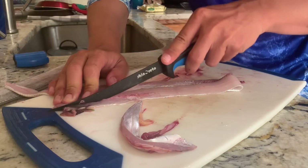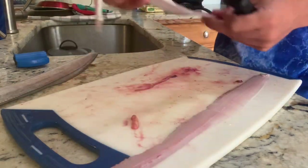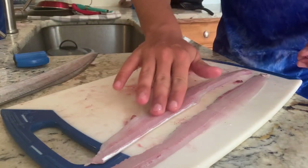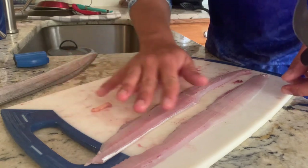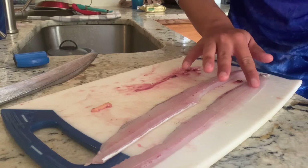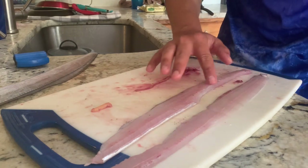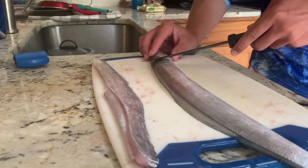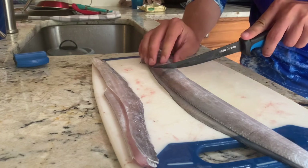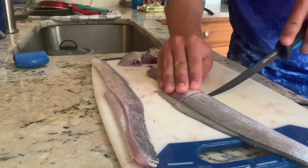I have no idea what I'm doing. So we've got these two fillets right here. There's some bone in it. The way I've been seeing people do it is just cooking it with the bone, so I think I'm going to just leave it and take my chances. Next, with the smaller one, all I'm going to do is cut it into chunks. This is how we do it in Asia based on the YouTube videos I've watched.